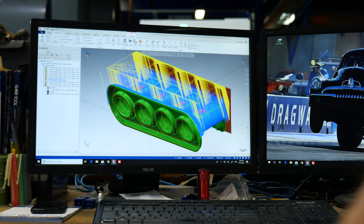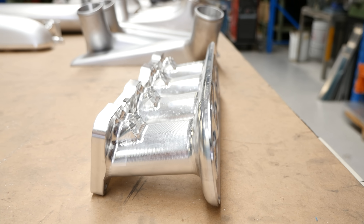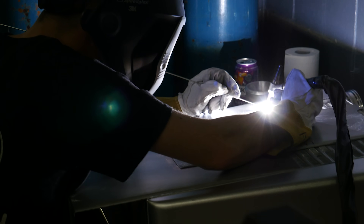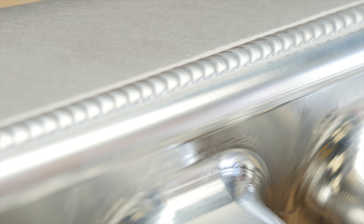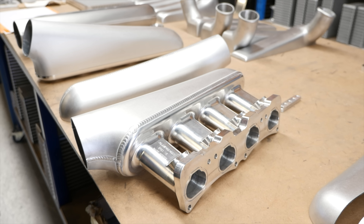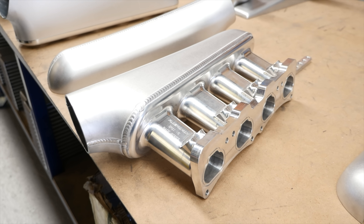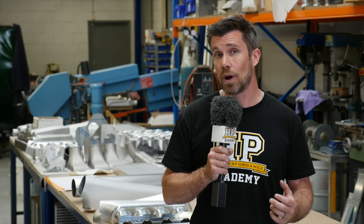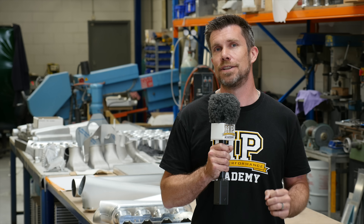With our Nissan SR20VE engine swap into our 350Z race car, one of the considerations was an inlet manifold or plenum chamber that was going to suit the rear wheel drive application. With the stock P11 Primera cylinder head, this only comes out in a front wheel drive application, and hence the factory plenum chamber wasn't going to work for our rear wheel drive application. On top of this, we also knew that we're going to be flowing a lot more air than the stock P11 Primera inlet manifold was ever designed for.